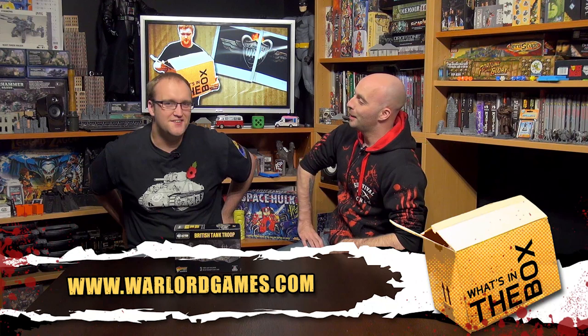Right, we're back for the final of the three tank troop boxes — this time it's the British. This has been a real journey for me. We are now two months into this excursion into the world of tanks with John. He hasn't eaten yet — no, he's been eating the boxes. Anyway, let's have a look at these Cromwells.